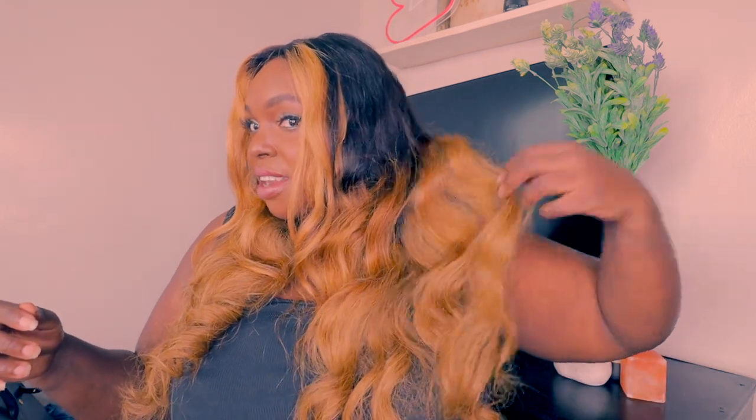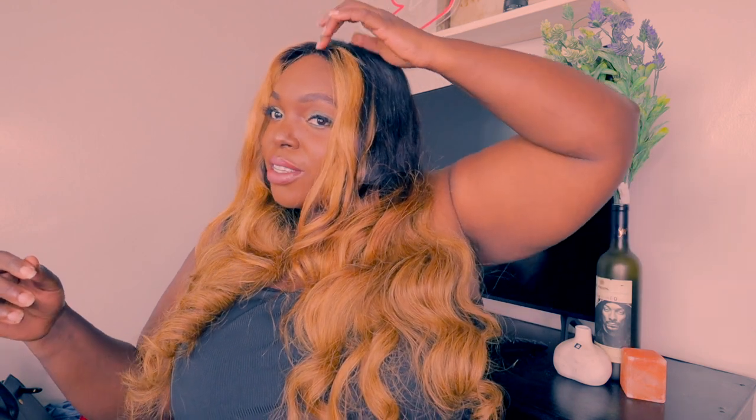Back to the wig — the color is ombre: the highlights are ombre and the black is 1B. It came already dyed and I love it. This is my first time trying this color, and more colors to come. Let me know down below what you guys are thinking.